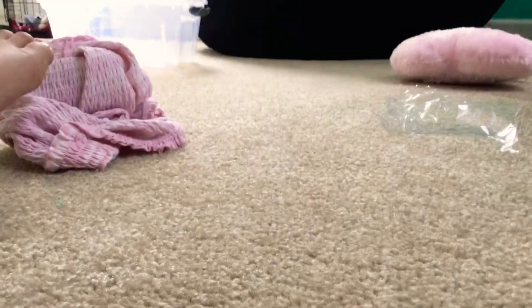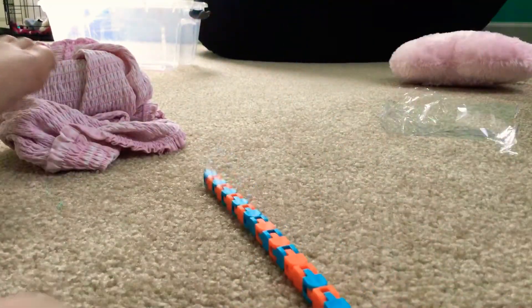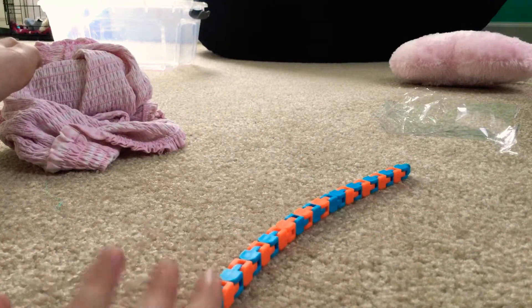Hey guys, I'm Tam and I'm going to show you guys how to make a snapper out of just one mickey pack. It doesn't matter the size — this is my friend's, and it's like this long. That long.